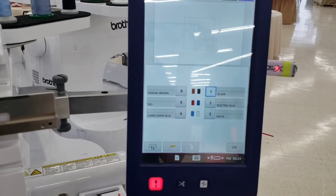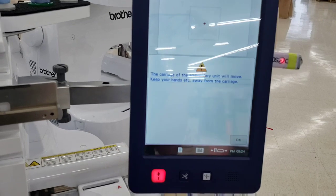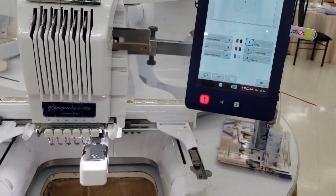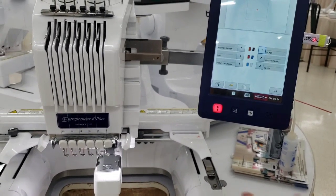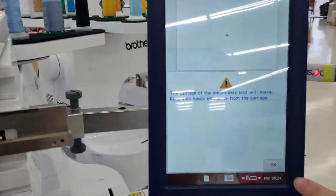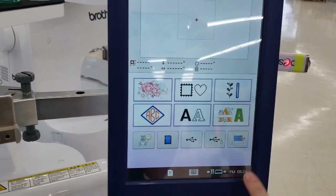If you're in the middle of embroidery doing an applique, instead of taking the hoop all the way off the machine, you can push this button and it will move the arm to its most outward position for that hoop. When you press okay, it moves again and puts it back into the embroidery position.